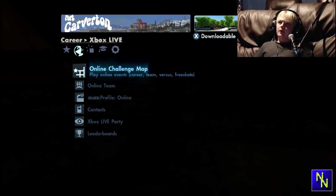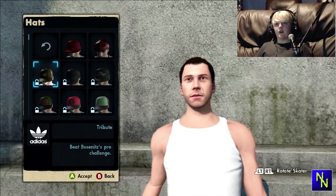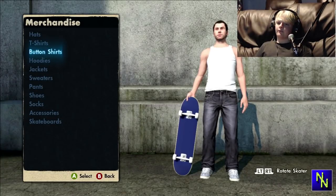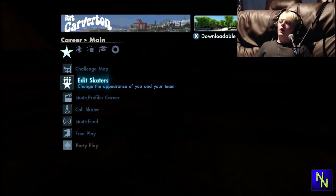You can see I have a completely blank skater. If I go to edit skaters, I don't have any of them unlocked. If I go to edit skater again and go into merchandise — hats, all these are locked. Same with the t-shirts, hoodies, jackets, button shirts — all of that, they're all locked. Can't really do much with my skater apart from body mods. I don't have any board decals and it doesn't even give me the option to have board decals.